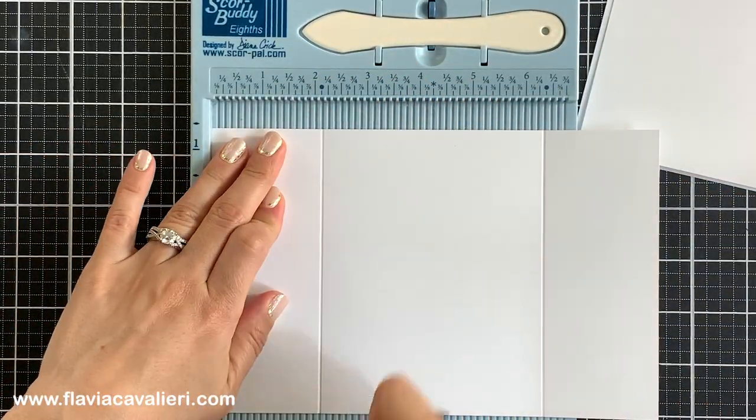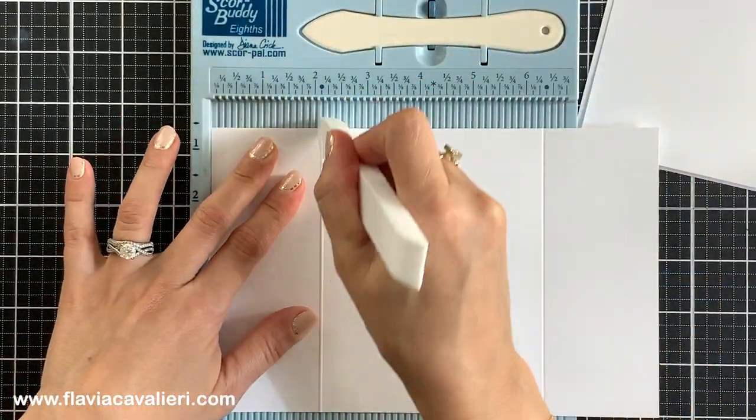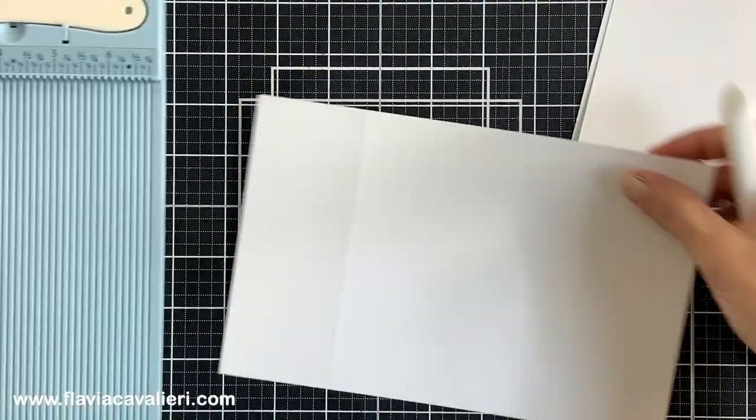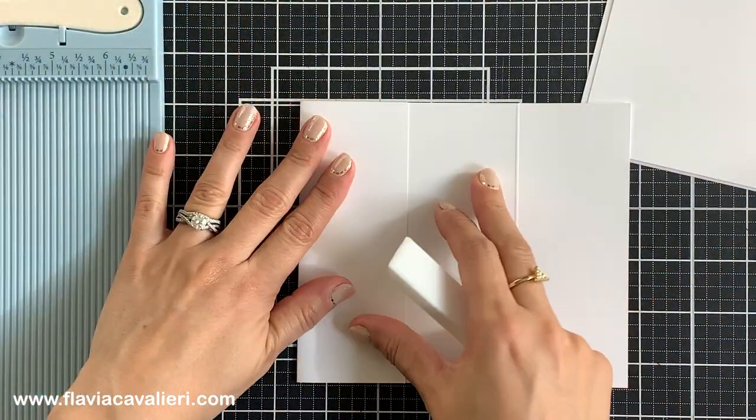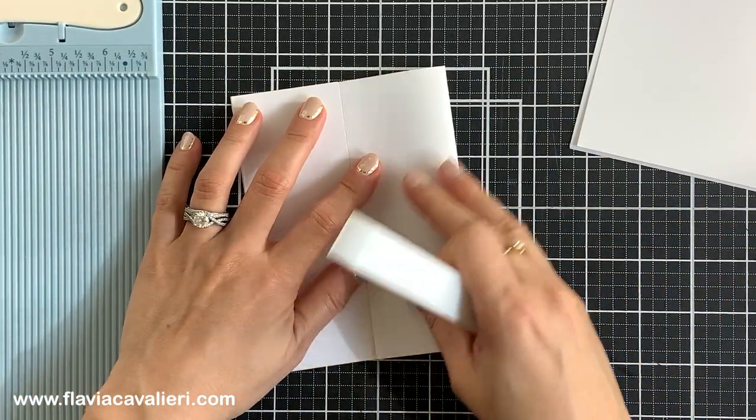Most of the cardstock that I buy measures 8.5 by 11 inches. So if that's your case, remember that we can make 2 split gate fold cards out of an 8.5 by 11 inch piece of cardstock by simply cutting it in half.